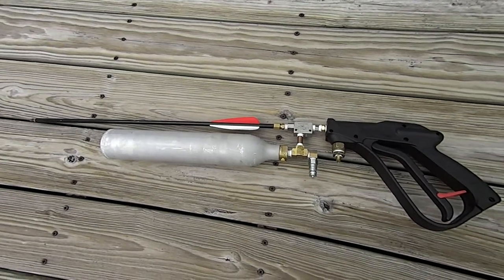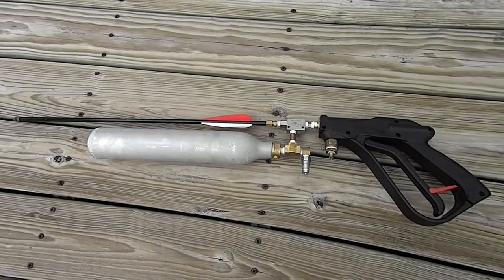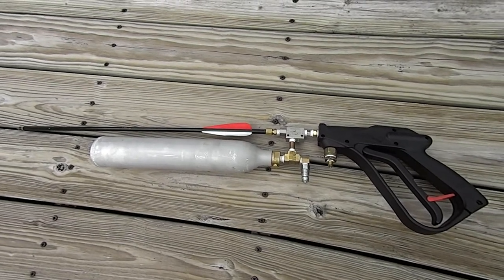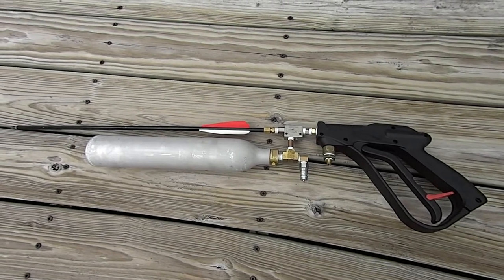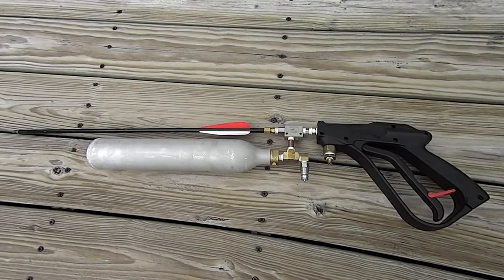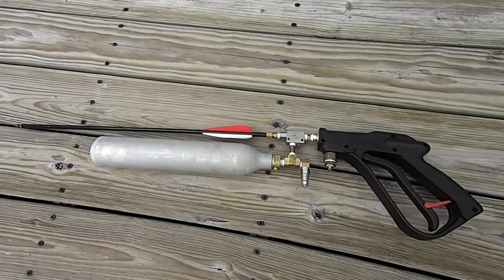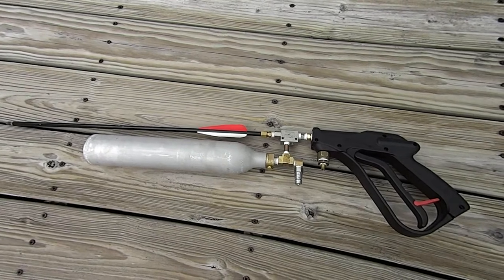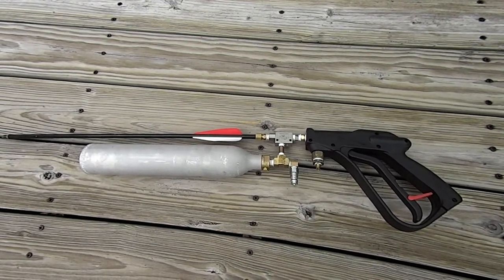It's already filled up. I got it to 500 PSI — it's just under, probably about 480 right now. That's quite a bit higher than before. Before I was shooting at about 350, so we're at about 480 now and I can probably take this up to 800. My compressor only does about 600 though. Let's take some shots at those laptops and see how it does this time.